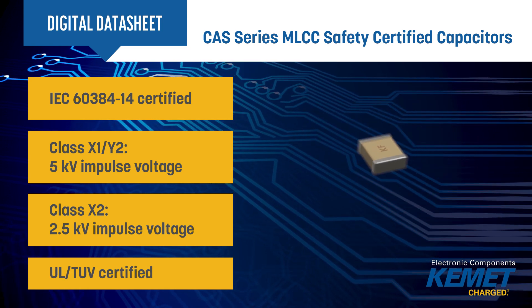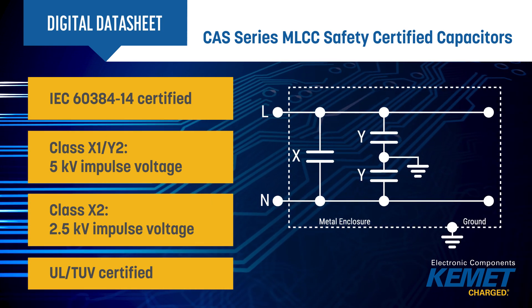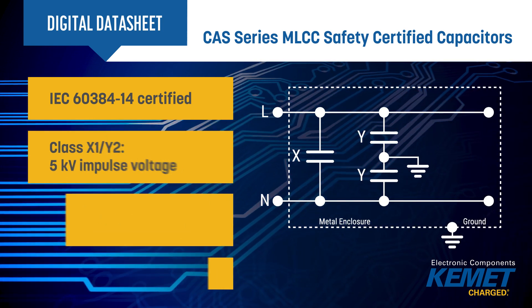They are offered in standard X1Y2 and X2 options, capable of withstanding impulse voltages up to 5 kV and 2.5 kV respectively.